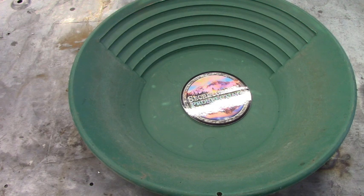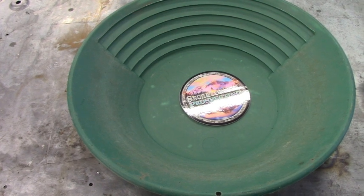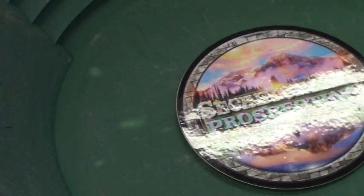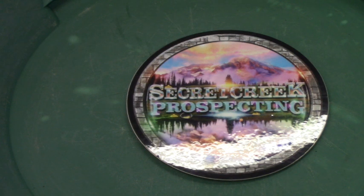Morning YouTube, this is Chuck Gentles, and I want to thank you for coming by this morning. We're going to pan out some material this morning. I said in the last video I'm going to do some prospecting, and I am, but I'm going to do this first. Secret Creek Prospecting — if you watched that last video, you probably saw.